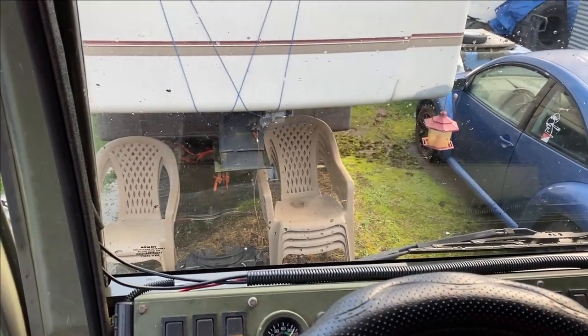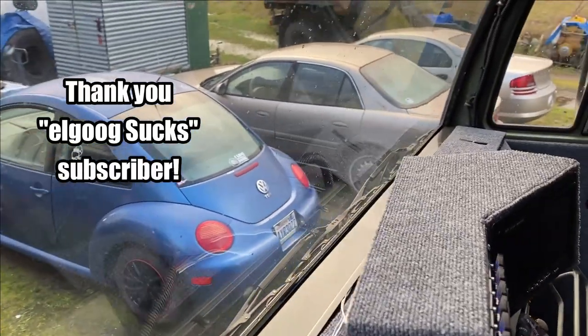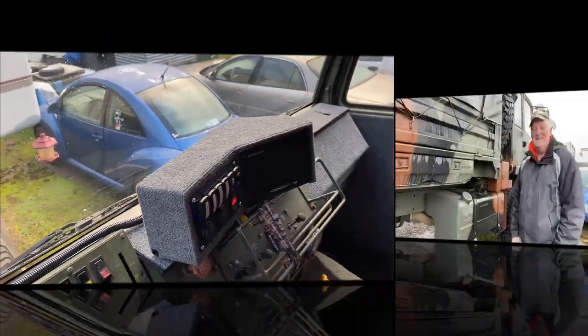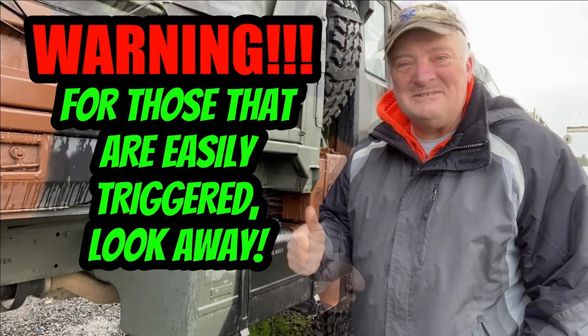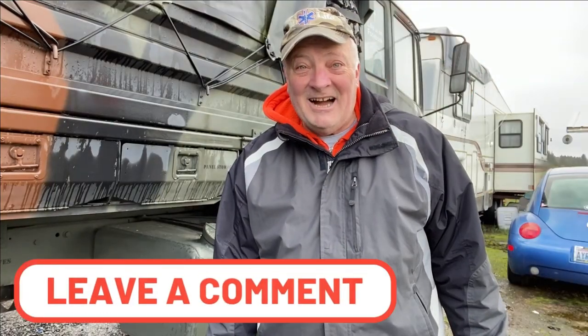I'm about to do something that is going to trigger you, or is going to make you go, 'Hey, that's a good idea.' Trigger alert coming up — this will also generate a lot of comments.